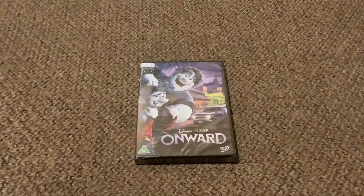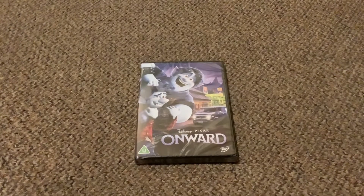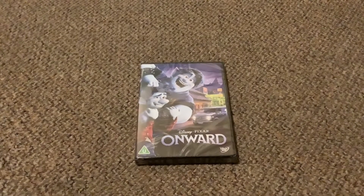Hey guys, it's me again, Becky again, welcome to one of our YouTube videos. Today's video we're going to be unboxing Onward on DVD.